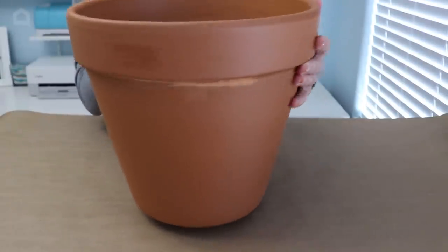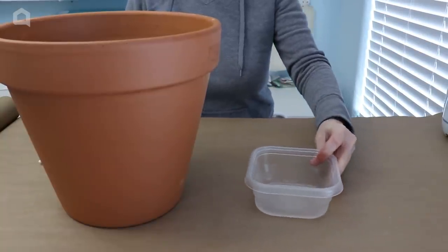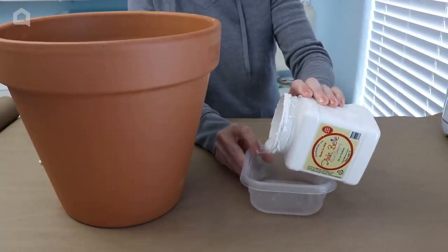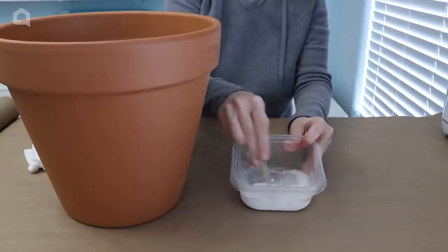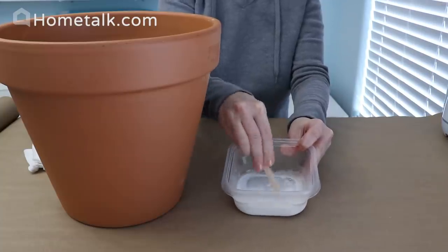We're going to start with a 12-inch terracotta pot. You want to start with a little bit of water in a dish and then add just a small amount of white paint. You can use any white craft paint that you have — I'm using some chalk paint here. Stir that up and combine the paint and water really well. You want a really runny consistency.